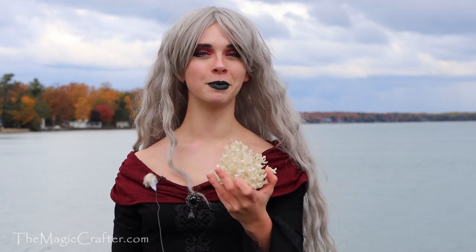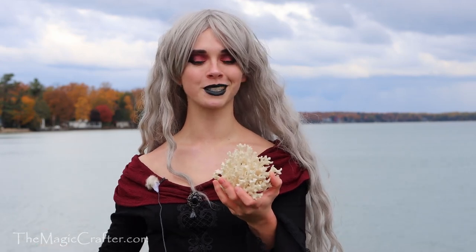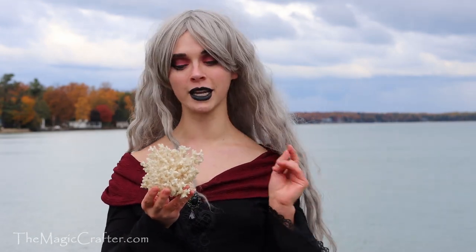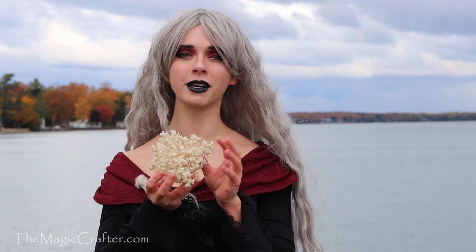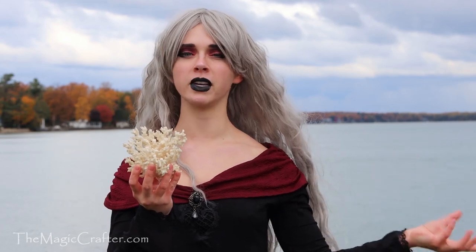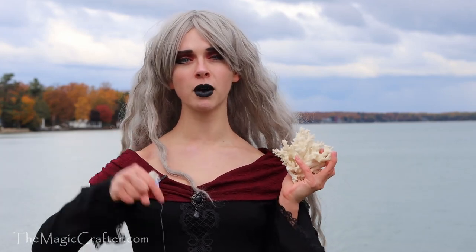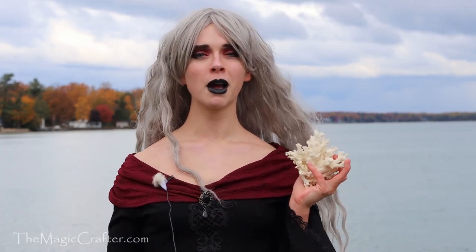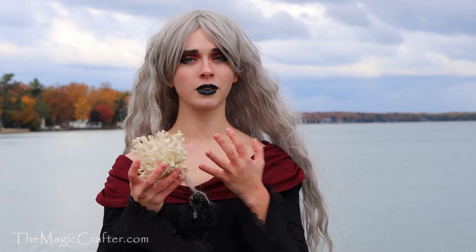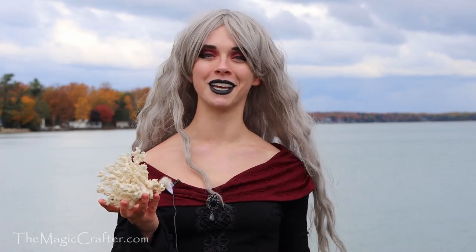Just like sloths have little tiny bugs and moss growing on their backs and are important to their habitat, coral reefs are important to a wide range of different fish and aquatic life. They allow people to see all the beautiful things on a scuba diving adventure. So get some reef-friendly sunscreen — I'll link some down below. Personally I just don't wear sunscreen and I usually swim in the evening. You can also wear hats and long-sleeve clothing to help keep the sun off.